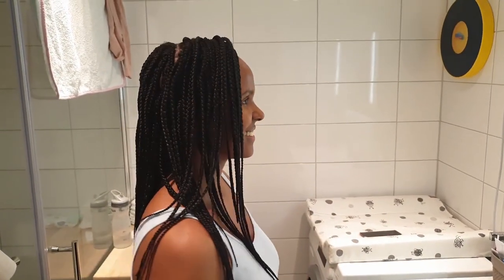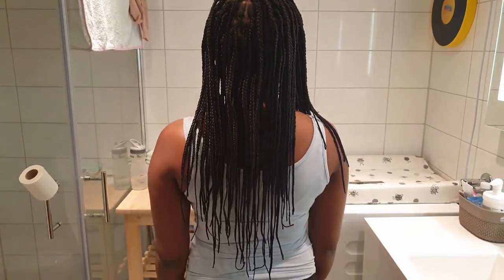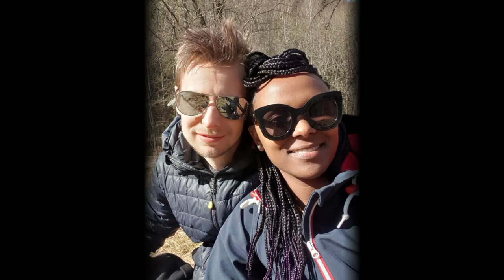This is the end product — it looks really nice. You can have this hair for one to two months; it lasts really long and at the same time it looks really nice and beautiful, and it's cheap. Thank you! If you enjoyed this video and want to hear from me again, remember to like and subscribe before you go.